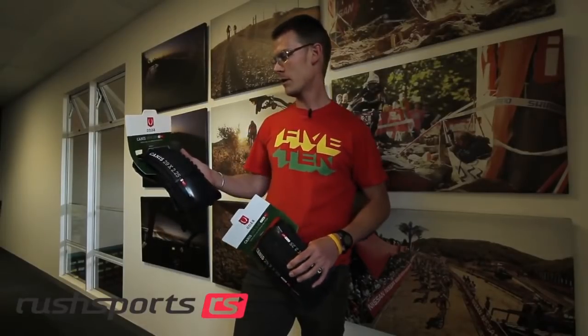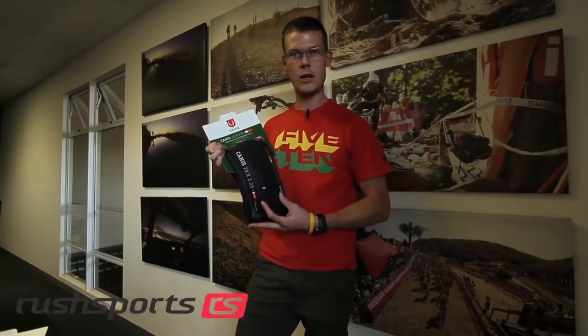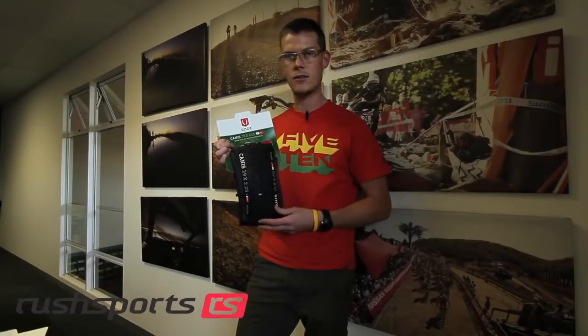Hi, I'm Andre from Rushport Cycling. I'm going to feature two of Onze's 29-inch tyre offerings. First up, we have Onze's 60TPI tubeless ready 29-inch tyre in a 2.25-inch casing. Large volume, great tyre for any 29-inch riding, be it your multi-day races or cross-country racing. This is a fantastic tyre to use.